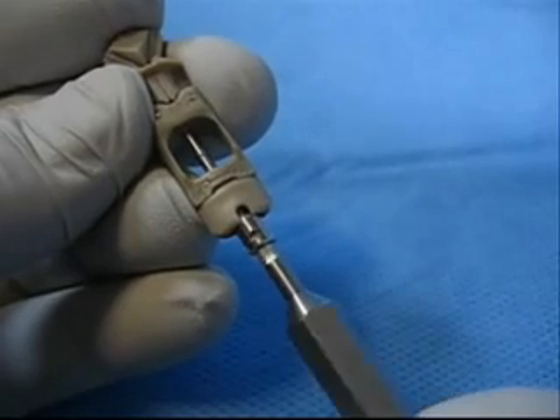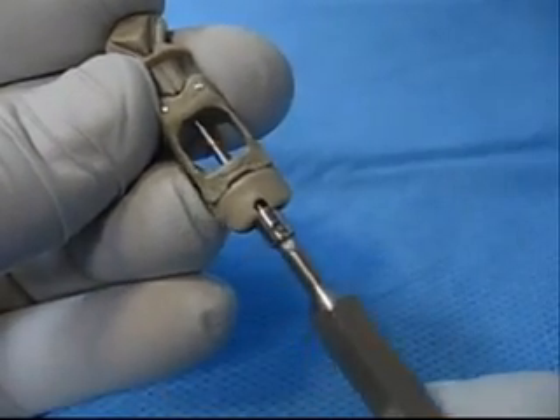Stop when the head of the screw is flush with the bottom of the compression pads and the holes line up with the notch in the compression pad.